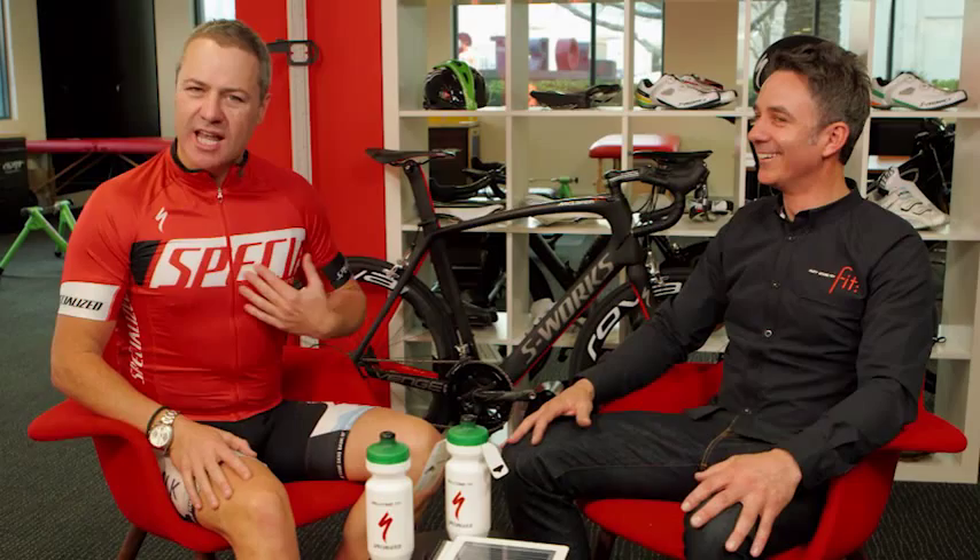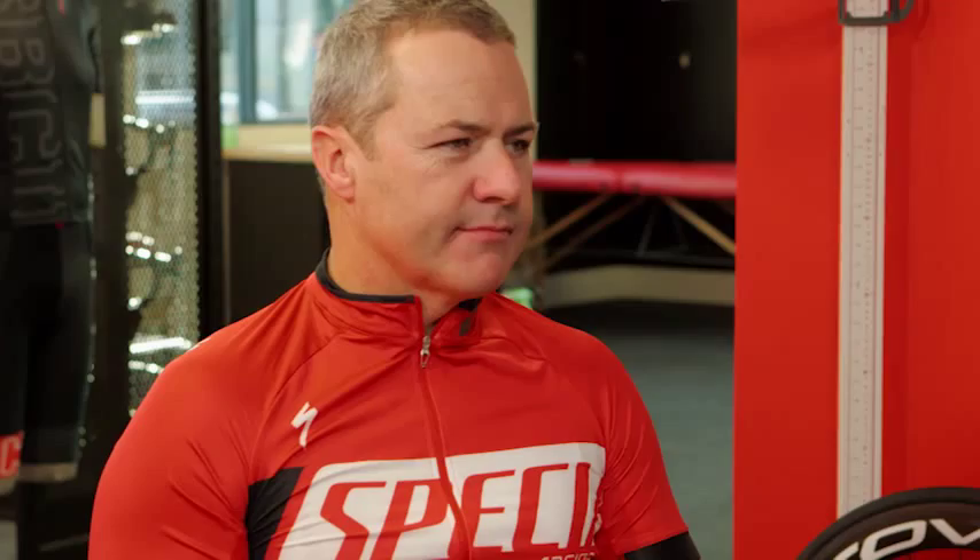I'm feeling very specialised. My instructions are clear — I've been allowed to get the bike of my dreams. So I've come here to Specialized to meet with the body geometry fit professor, Stuart. Hi, can you look after me, my friend? Absolutely. You're the professor, I'm the student — I'm in your hands. What do you need to know?